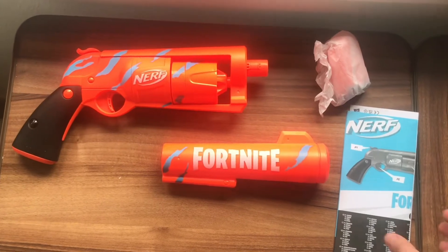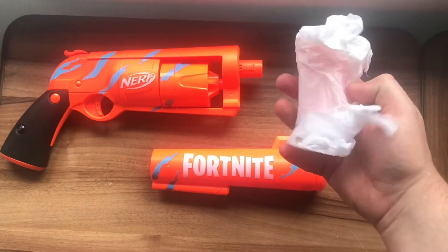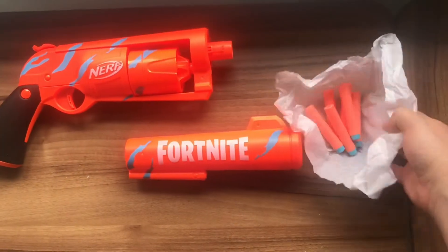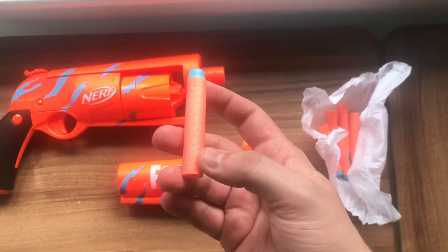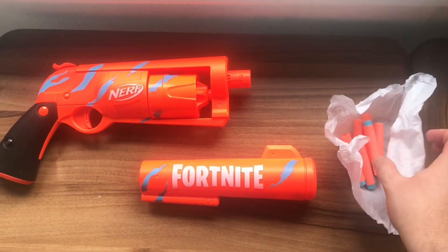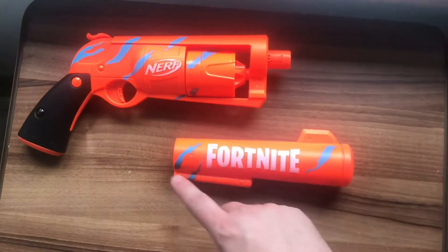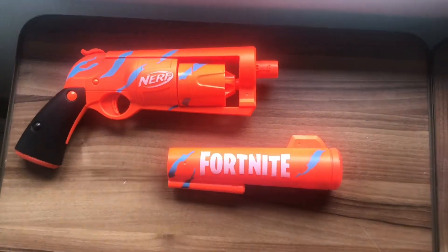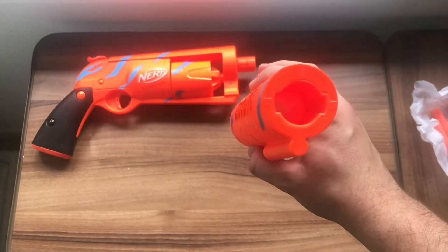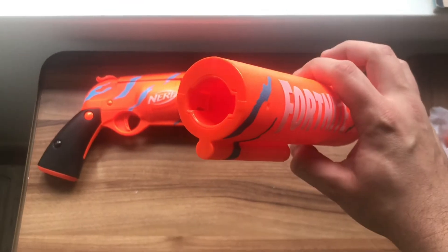Included in the box are the instructions, which nobody needs, a little paper bag, your 6 Nerf darts coloured in a nice orange and light blue to match the camo wrap of the blaster itself, wrapped up in tissue paper, and of course the blaster itself and the front extension nozzle. It should be noted that once the front nozzle goes on the blaster, it is not designed to come back off again, thanks to the little clips on the inside.